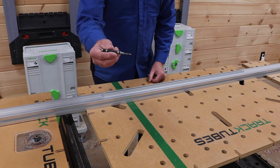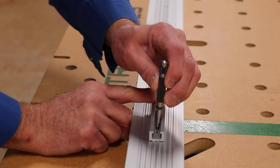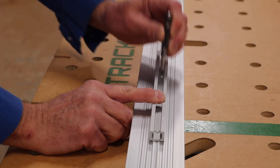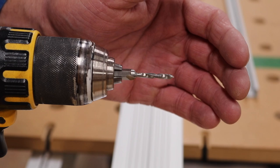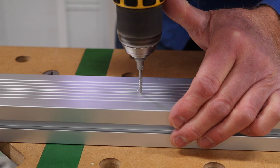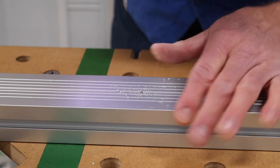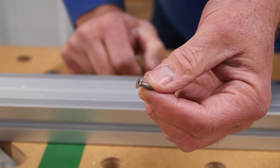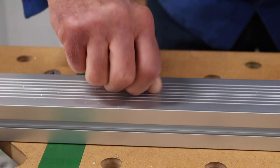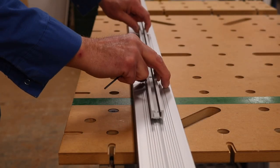I'm going to punch the locations of where I want to drill and tap. I'm going to drill and tap an M4 thread. I'm going to use an M4 machine screw — just like that.